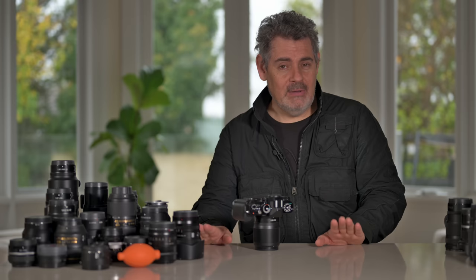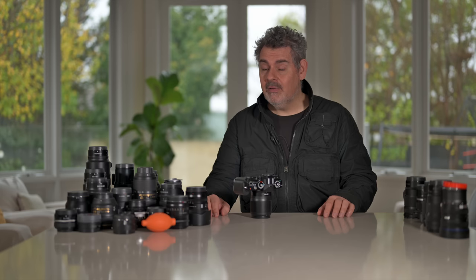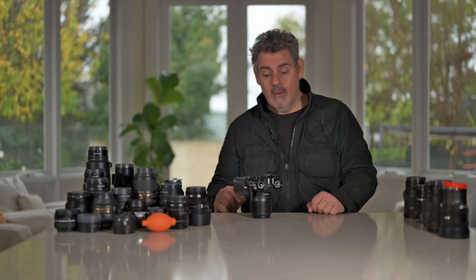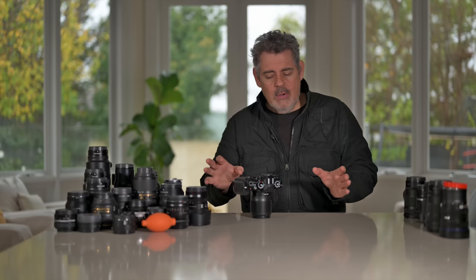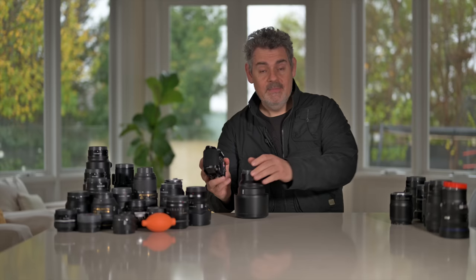Don't be confused by old school or other brands of 1.8 lenses. These 1.8s are a class unto themselves and they perform, in most cases, better than the previous generation 1.4s. Which is why these lenses kind of cover the 1.8 and 1.4 space — there's not that much difference in light gathering or depth of field. This has then allowed Nikon to make lenses like this. This is perhaps my favorite lens of all time — the 85mm 1.2.